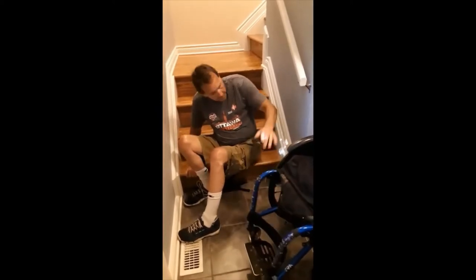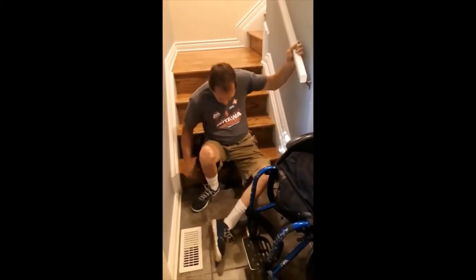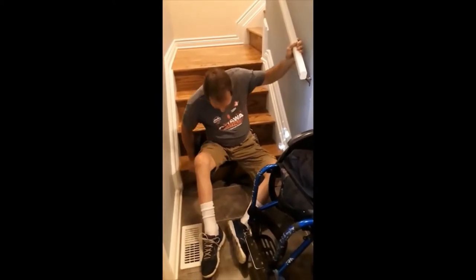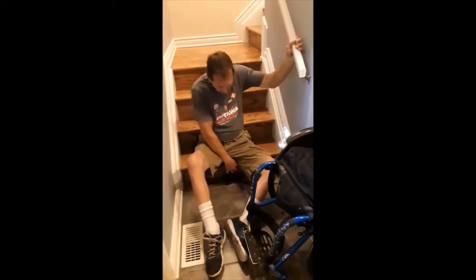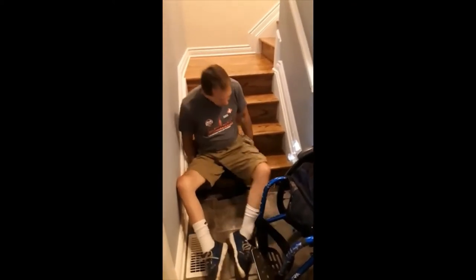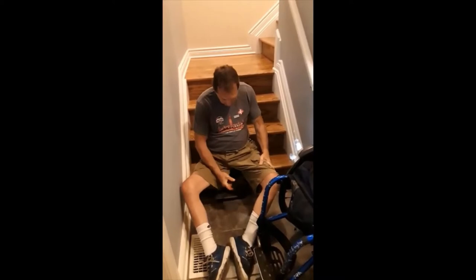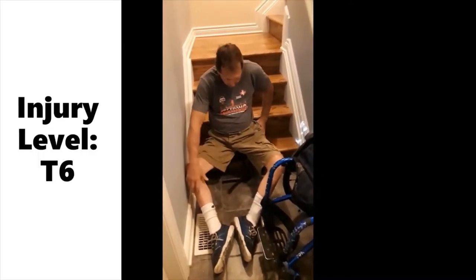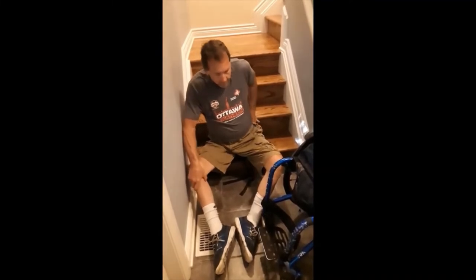I'll move my chair out of the way a bit and get straightened up so I can strap the cushion up. My injury level is T6, so I don't have a whole lot of balance to stay upright.